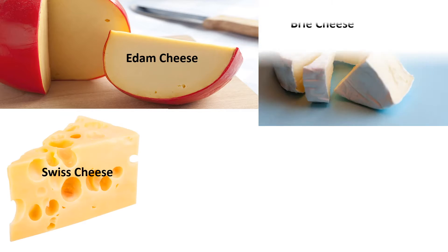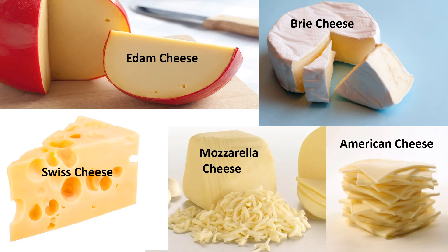Edam cheese is just one of the many different types of cheese that there are. Does anyone know the name of another type of cheese? Swiss cheese, brie, American, and mozzarella are a few of the different names of cheeses. Many cheeses are named after the places where they were first made.